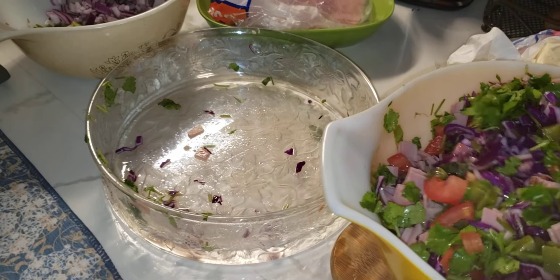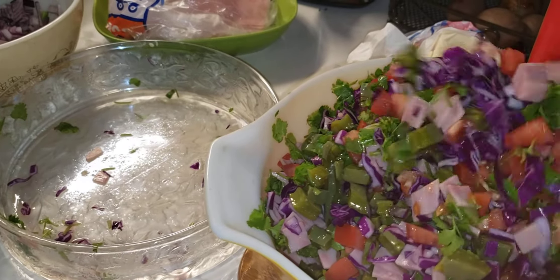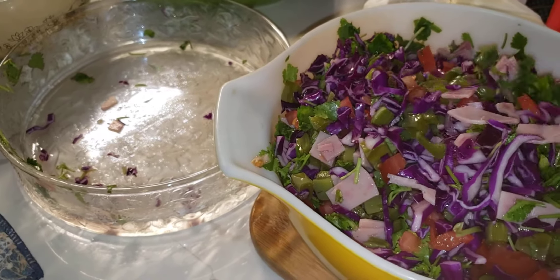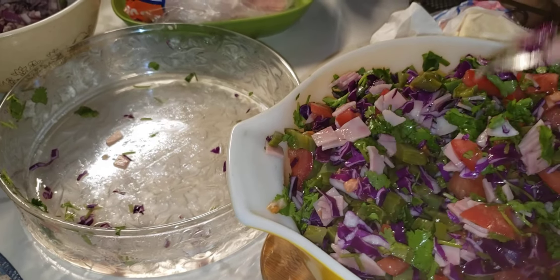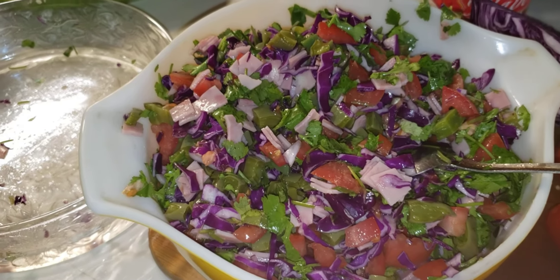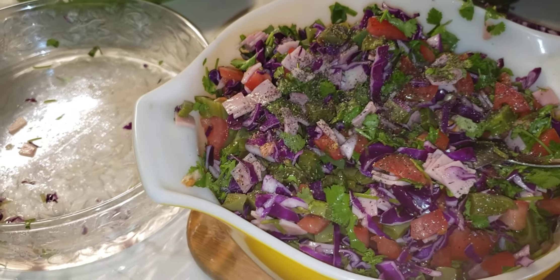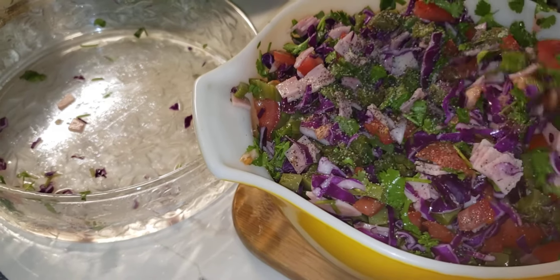Mix it all together really well. Then you're going to add pepper — pimienta al gusto — just however much you like. And then about half a teaspoon of salt, or just to your own taste — sal al gusto. Mix it together again.